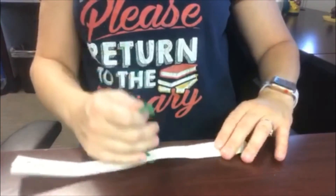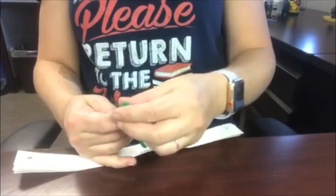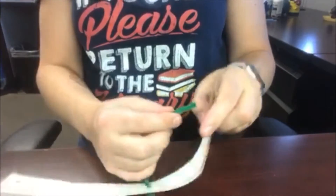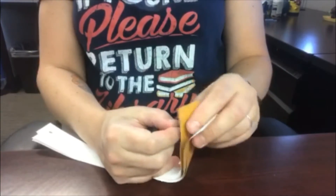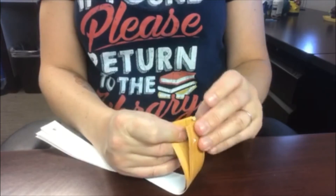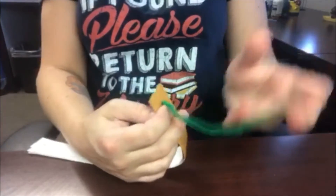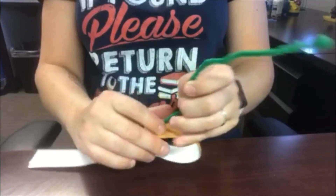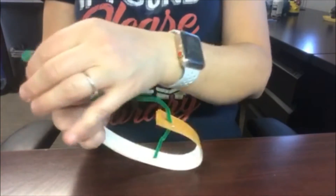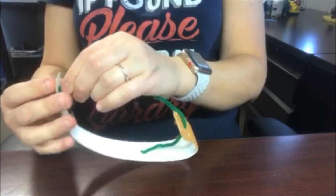Then I have the pipe cleaner in the middle. I'm going to choose one end that has the holes and thread my pipe cleaner through that end. Put it through the holes and thread it through, and then take the other end which also has holes and thread the pipe cleaner through that end.